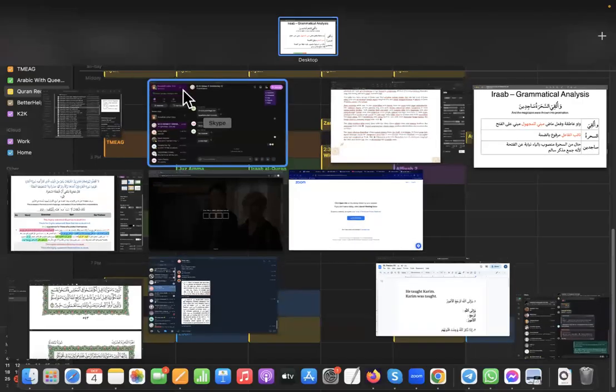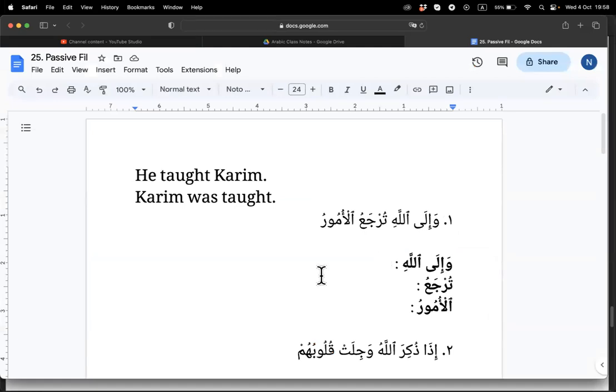Okay so let's do some exercise insha'Allah. Wa ilaulahi — jawab majrool. Good, what's the sign of the majrool? Jawab majrool bil kasrah. Yes, we add lil ta'zim for the word Allah bil kasrah, because we don't want to reduce Him to just marfuq, mansub, majrool — He is beyond that.